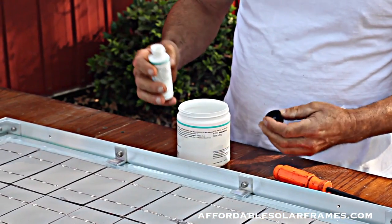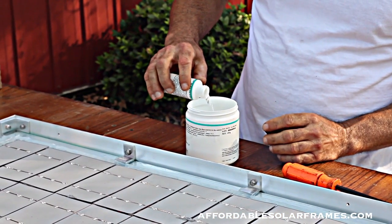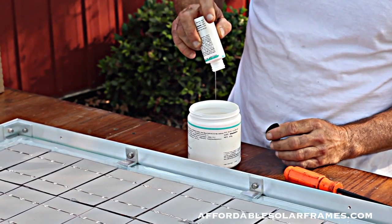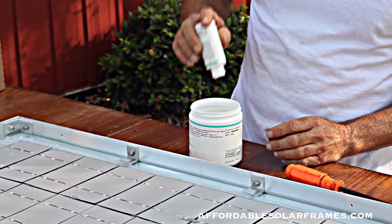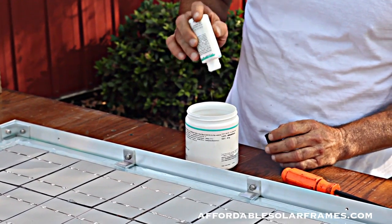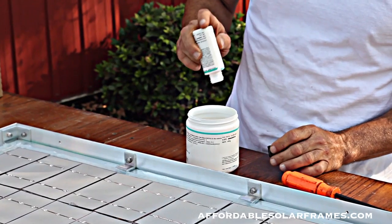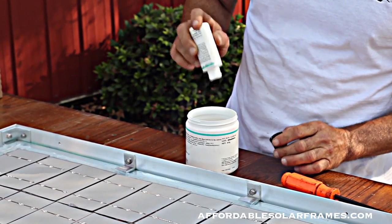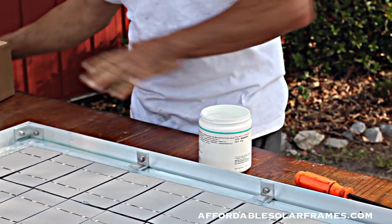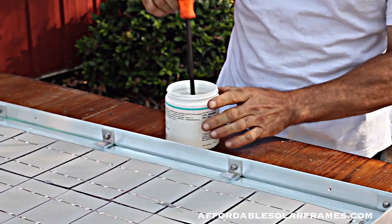We're going to mix it together and pour it in. It has the consistency of syrup. I like to build my solar panels in the fall and in the winter — the slower the setup, the better. It gives it more time to move around, slide under the cells, and get rid of the air bubbles.